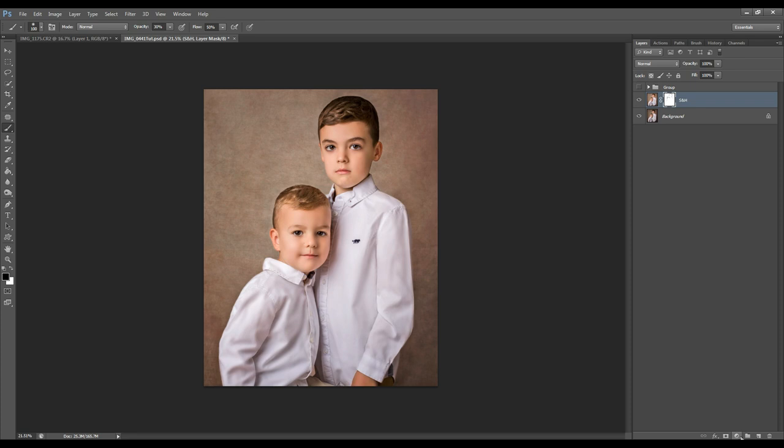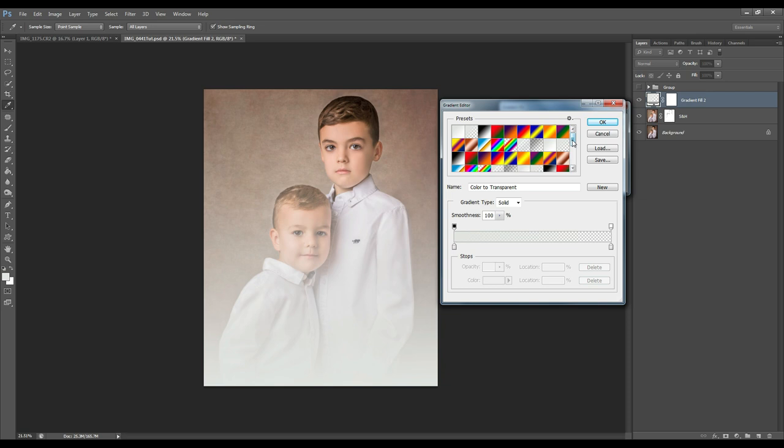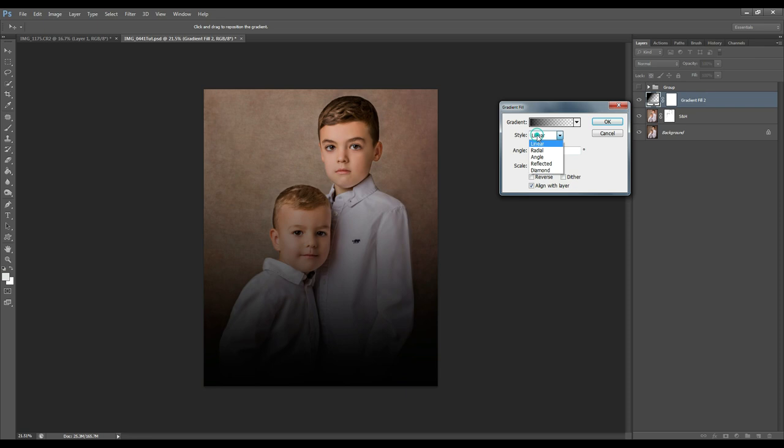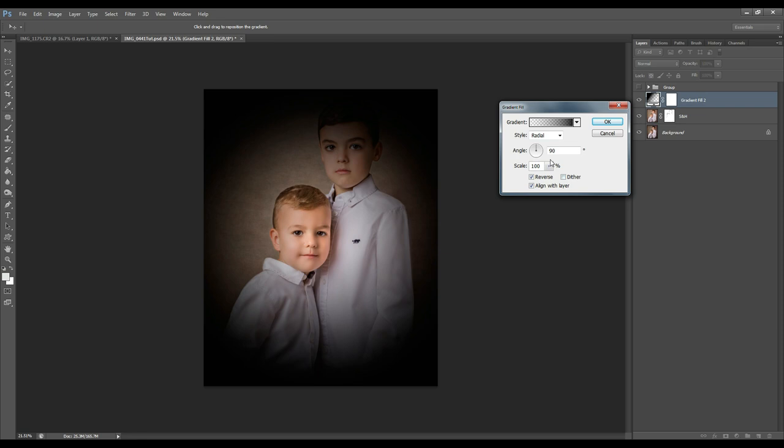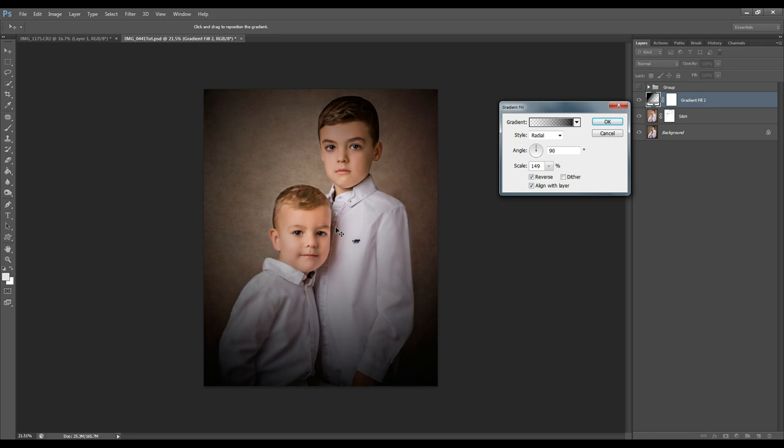I now want to create a vignette effect, and I do that by adding a new adjustment layer. Go to Gradient Fill and open up the gradient panel, select the black and white gradient, hit OK, and change the style to radial. Reverse that and decrease the effect. You can click inside the canvas and position it any way you like, then hit OK.